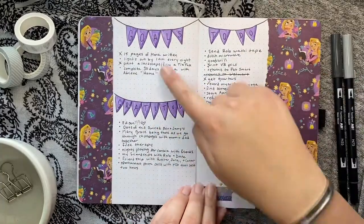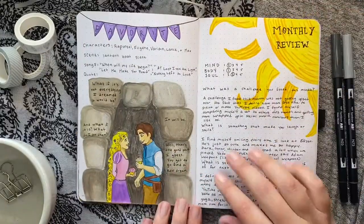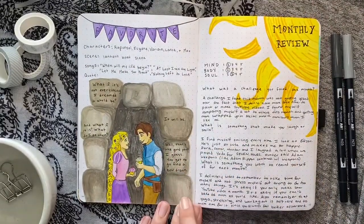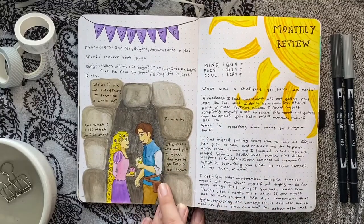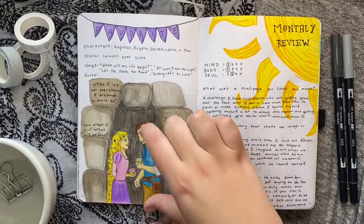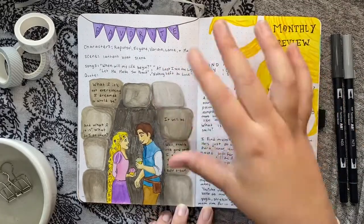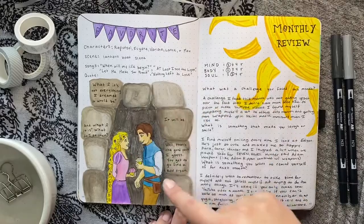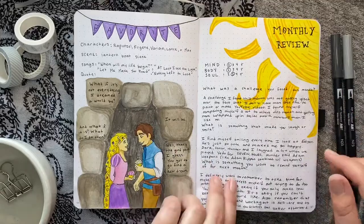I have some goals, gratitude, and an extra to-do list. For my favorites page I did a little extra drawing of Rapunzel and Flynn — it's literally a two-second moment from the movie where they're holding cupcakes, but I thought it was such a cute shot so I wanted to recreate it in my journal. Then my monthly review.